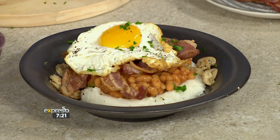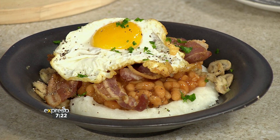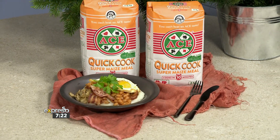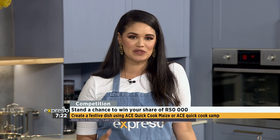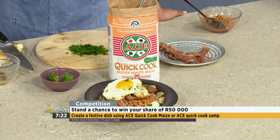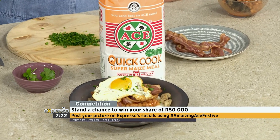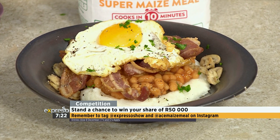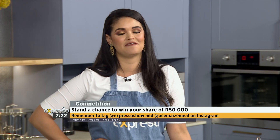Bas, thank you so much for showing us this really quick and easy recipe. If you want to win your share of 50,000 Rand, all you have to do is create a festive dish using Ace Quick Cook Maize or Ace Quick Cook Samp. Take a picture of your dish with the Ace product, snap a picture, and send it through to us. Post your entry on the competition post on Expresso's Facebook or Twitter page with the picture, a short description of your dish, and include the hashtag Amazing Ace Festive. If you are entering on Instagram, please tag at Expresso Show and Ace Maize Meal, and also include the hashtag Amazing Ace Festive in your post. Entries close on the 8th of December. If you want to get your hands on this recipe, it's on our website, expressoshow.com.